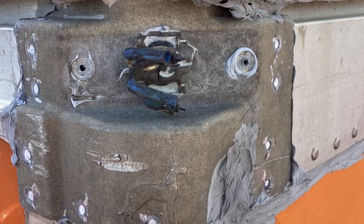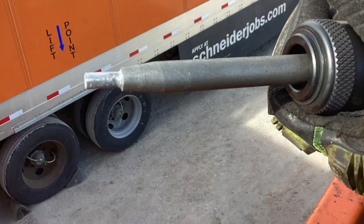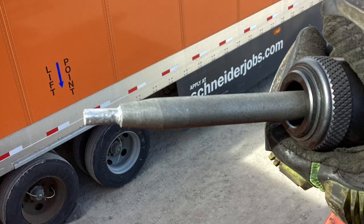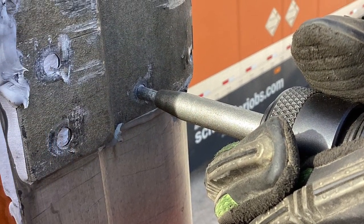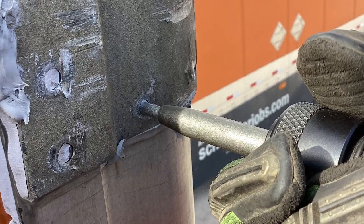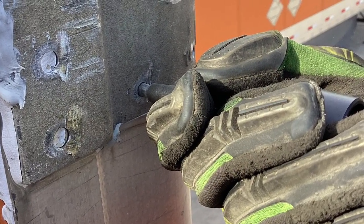Then we're going to take our chisel bit and our air hammer and shear the rivet heads off. Here's what it looks like with the light out and the rivet head sheared off. Next you're going to want to take a punch bit, which we put into a grinder to modify it to fit directly into the quarter-inch rivet holes in the corner cap, to punch them through. As you can see here in this photo, we're punching the rivets through to the inside of the trailer.